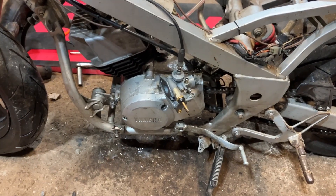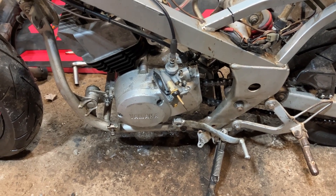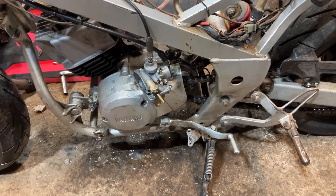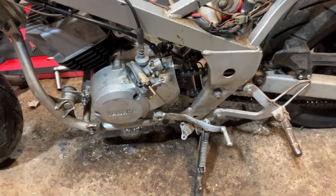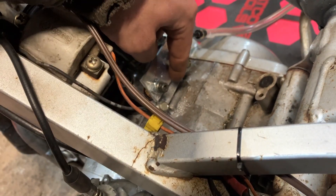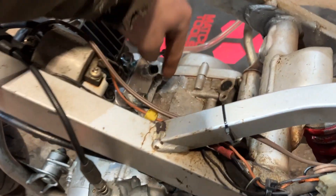As long as you don't vacuum check it and leave it, you always want to do pressure last. Otherwise, there is a chance that the seals could get damaged. We do have some leaks from our block-off plate gasket — we just used the original gasket on the reed block area, and that is leaking a little bit.